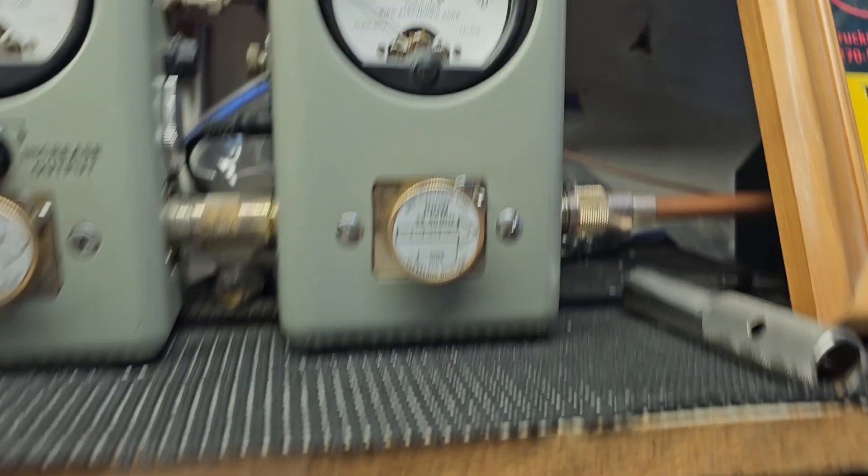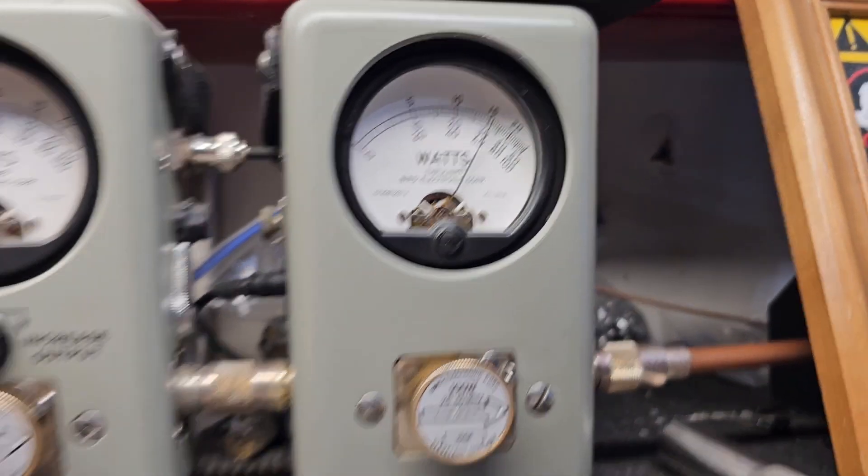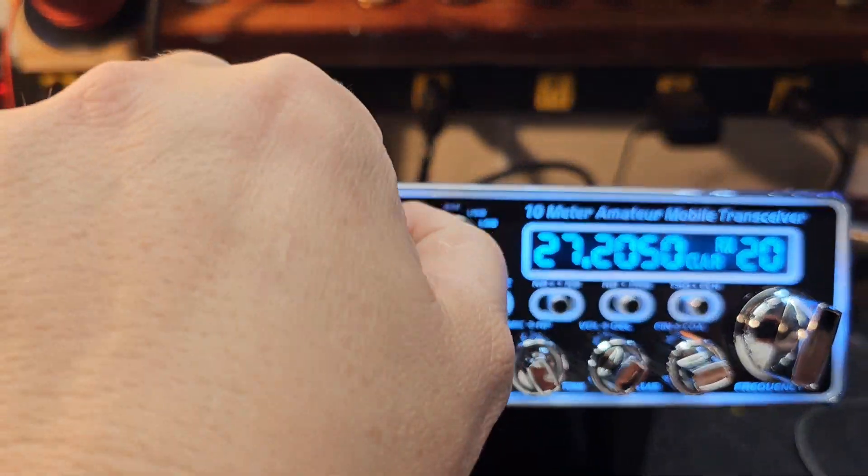Let me go in to show you — 100 watt slug. Hello. About 78 PEP with the standard tune.